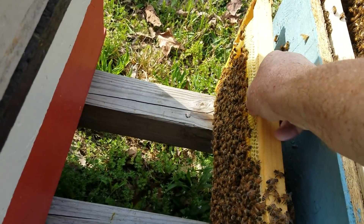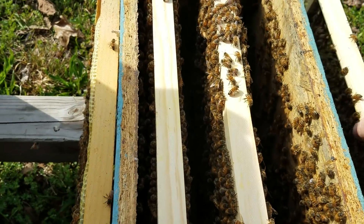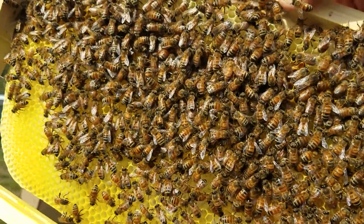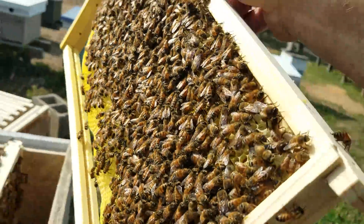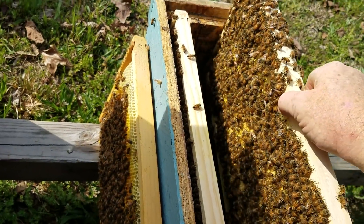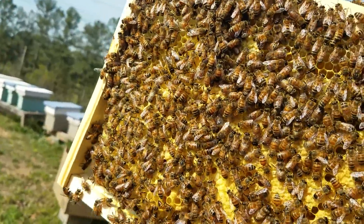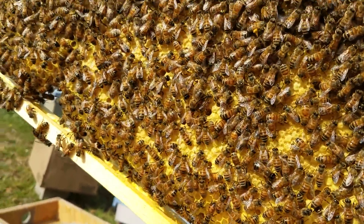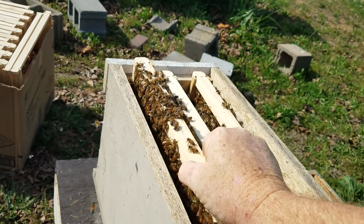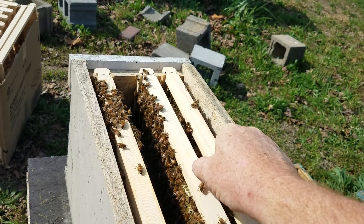I'm going to set that to the side - that's the one I'm keeping. I'll actually keep two frames in here, then move the other three over with the queen. Look at that capped brood - look at that pattern! That is a good pattern right there. That hive will just absolutely explode. There are a lot of bees right there, and the queen is right there in the center.